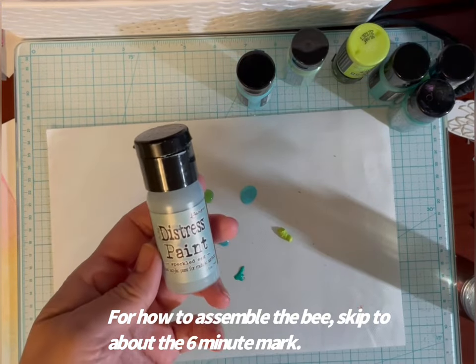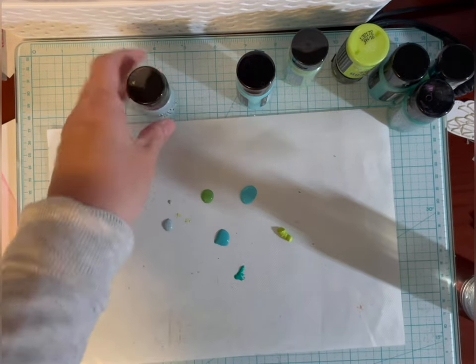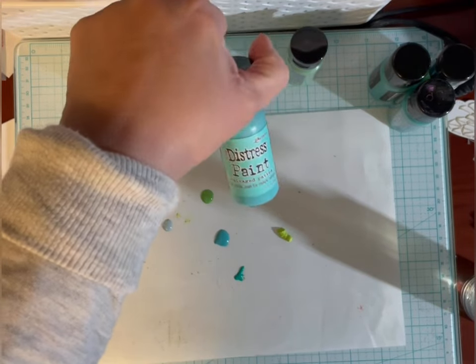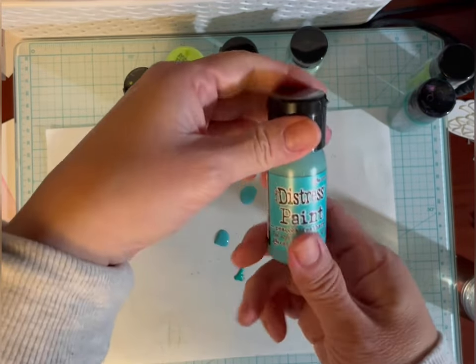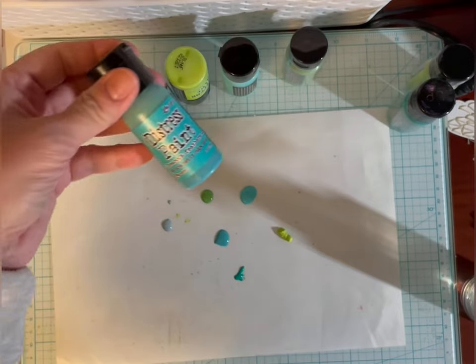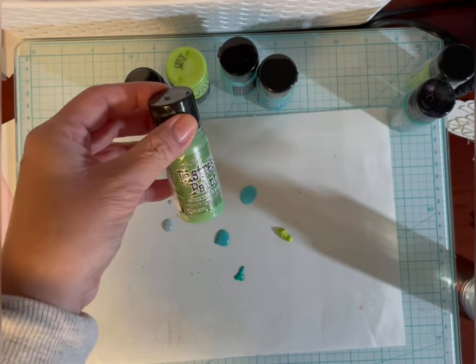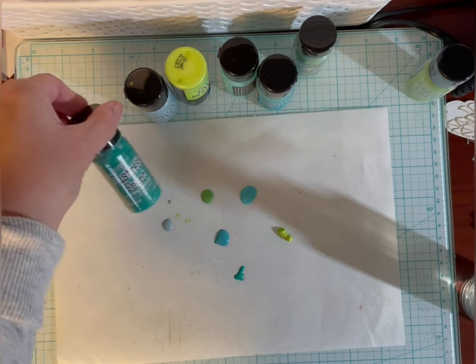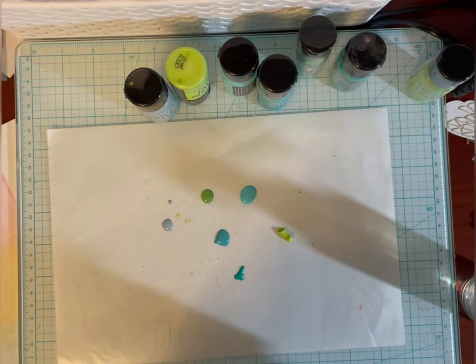I'm going to make some Distress paint backgrounds using a variety of colors. This is Speckled Egg. I like this color a lot called Twisted Citron, Salvage Patina, Peacock Feathers — that's another favorite color in the Oxide also — and I put a little bit of the Mowed Lawn. This one is Lucky Clover, but as you can see it's just a combination of some blues and greens.